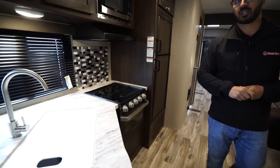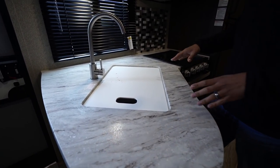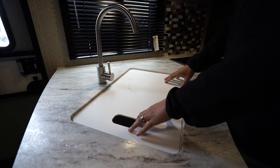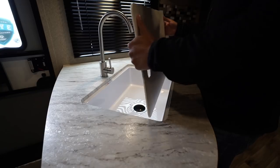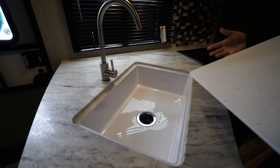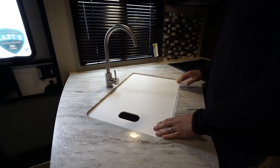We'll start off here in the kitchen. One of the things you'll notice is the seamless countertops — there's no T-mold that pops off. It's a much better look and it also allows you to under-mount the sink, giving you the sink top cover for extra prep space. You can use the bottom side as a cutting board, and when you remove it you'll see the large under-mount single-bowl sink, great for larger residential-size pots and pans, especially with the high-rise faucet.